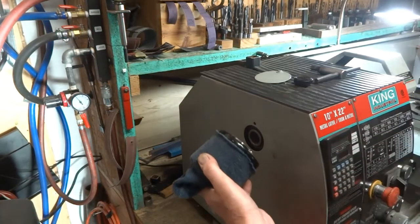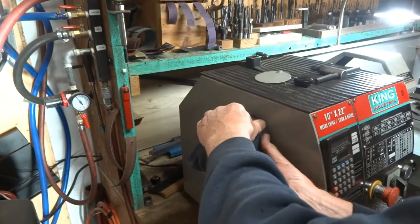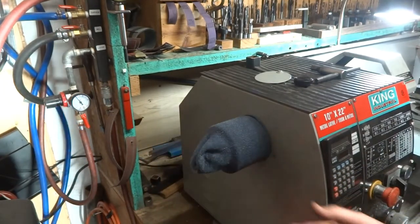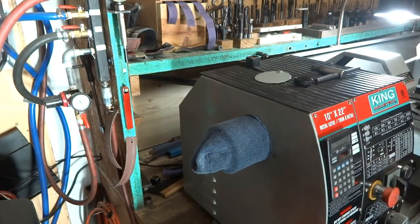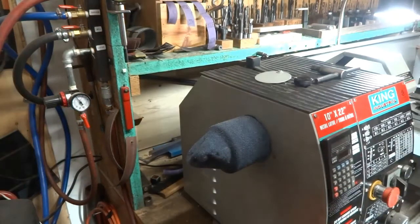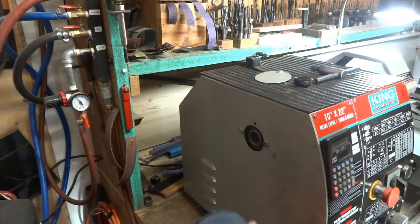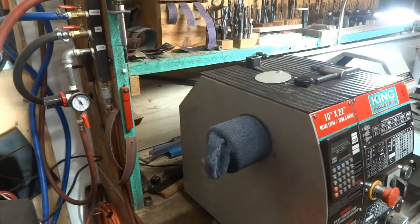The magnets are on here — that's what's going to hold it — and we can slide that sock right up tight. Now we're going to take an air gun and put it in the chuck. It's not pulling the sock off. All my chips will now be caught in the sock. When it's full, all I need to do is grab hold of it, pull it off, dump the chips out, and put it back on again.